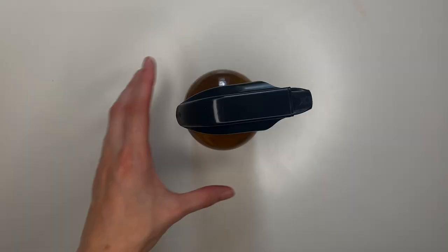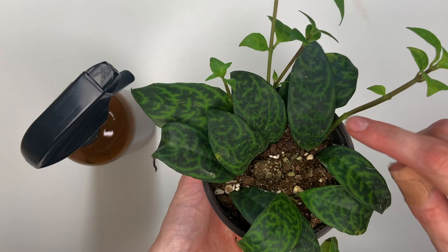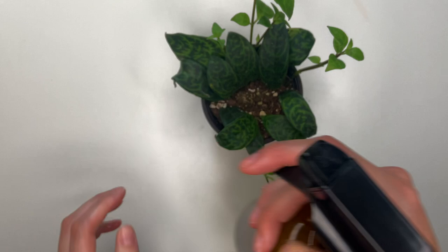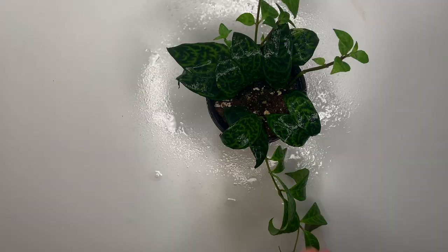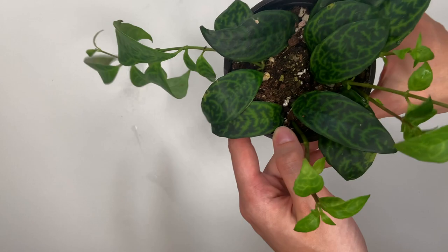Once you have your mixture, go ahead and take a plant you need to clean. I'm demoing a plant I just recently brought home from a nursery. Whenever you bring a plant home from a nursery or plant shop, you definitely want to give it a good scrub down because it will probably be dirty and you want to make sure you catch any bugs before introducing it to the rest of your collection. Just give your plant a heavy spray down with this mixture and go in with a microfiber cloth or a very soft rag, and wipe down the foliage — tops and bottoms of the leaves. Then just let it dry out. You can give it a little extra spray when you're done wiping so the neem oil actually sits on the leaves.